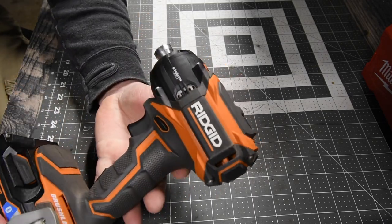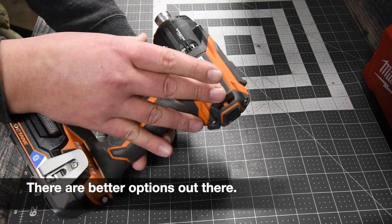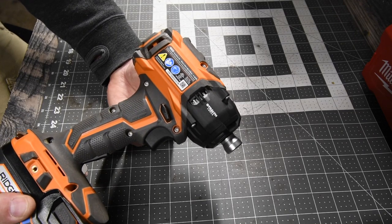Is this worth getting? I'm not going to lie, I don't think it is, just because it is a huge impact driver. The power that you get from the size of this tool really isn't worth it. My recommendation for this isn't that great.